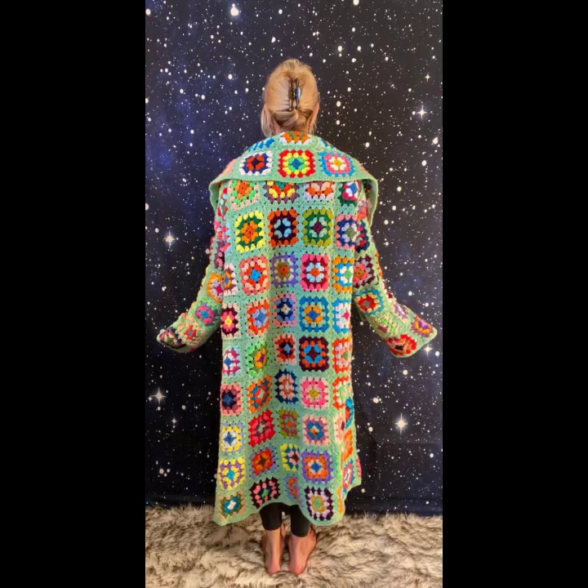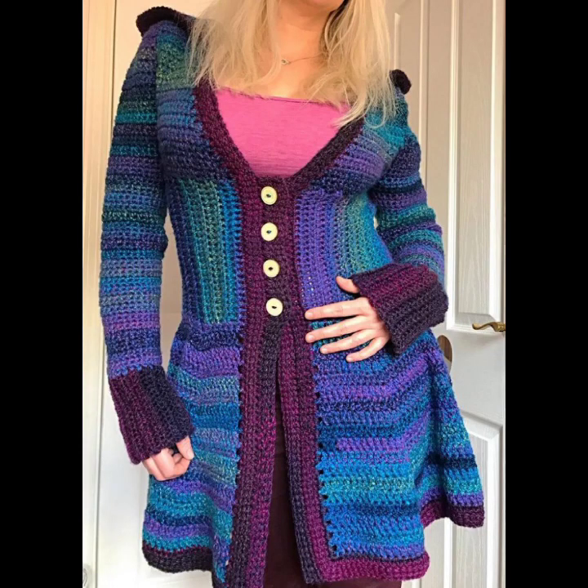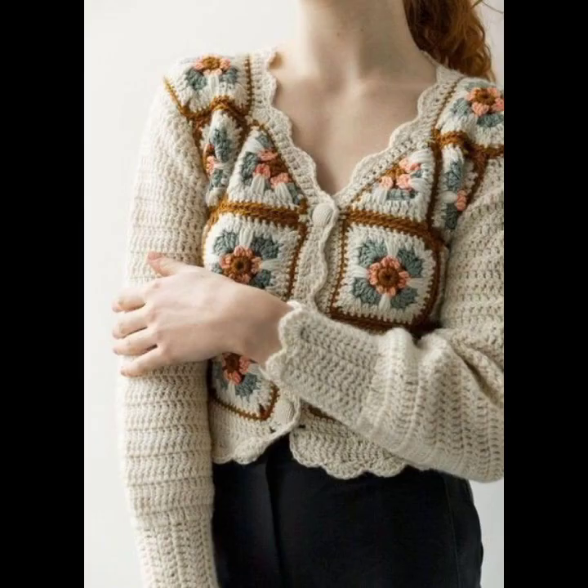Once the body of the shorts is complete, finish off your work and weave in any loose ends. You can also add buttons or a zipper or other closures if the pattern calls for it. To shape and flatten your project, follow the blocking instructions in your pattern, or block the garment by soaking it, shaping it, and allowing it to dry.